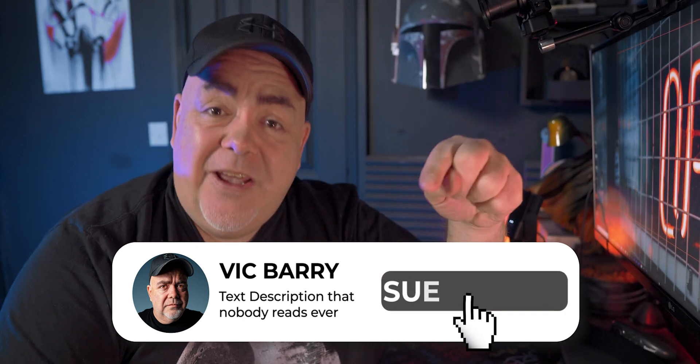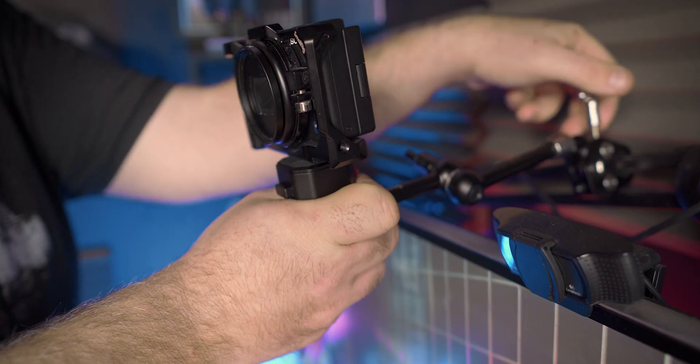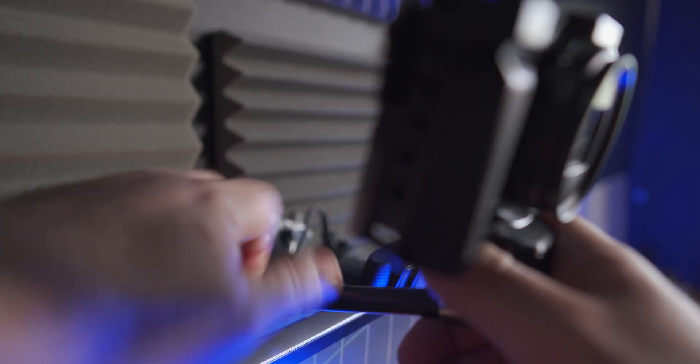Download OBS, install it, open it up, and then the next step is to figure out where you're going to position your camera. This can go anywhere you want — it's completely up to you. I've put it in front of me here on a small rig tension arm clamped onto a mic boom. You can put it on a little tabletop tripod or wherever works for you.